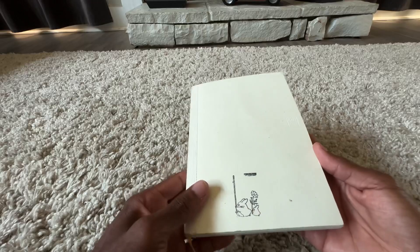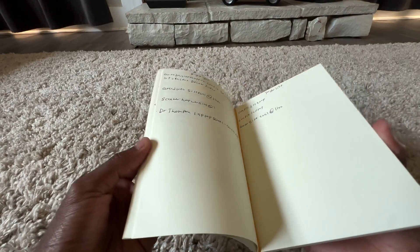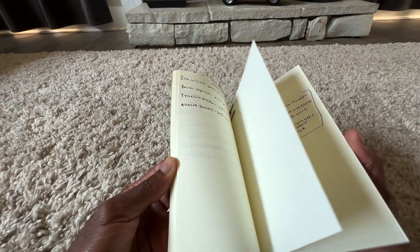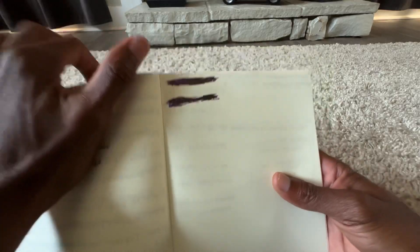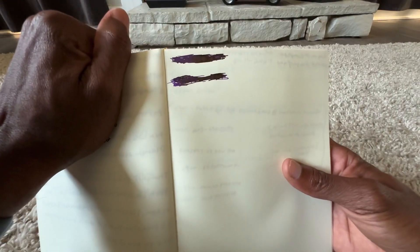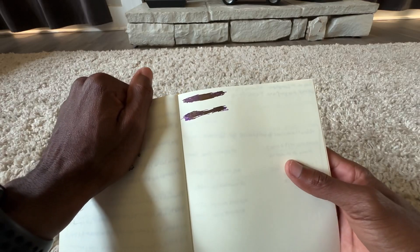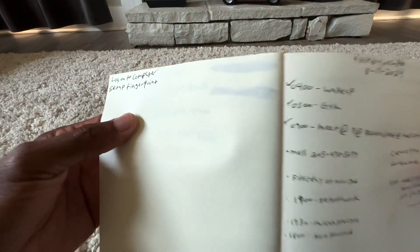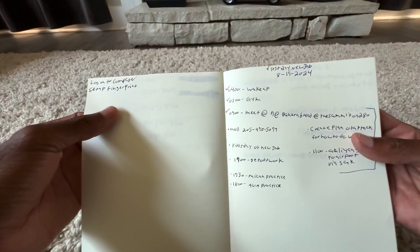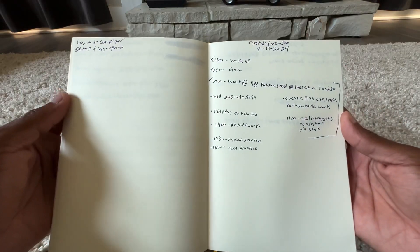The paper quality is great. Here's a page I can show you — you can see where I scribbled and filled in a lot of ink, and on the back page there's a little bleed-through, but that's really it. This was my schedule for my first day of work.